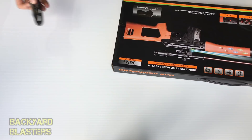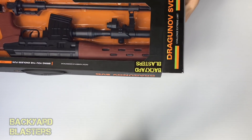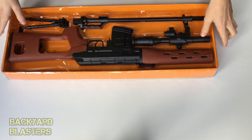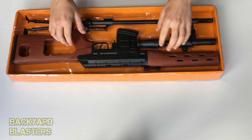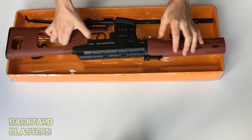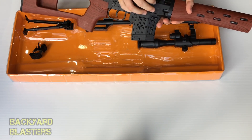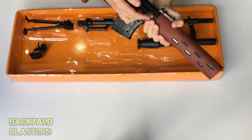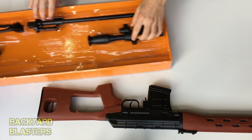Remember kids, whenever using a knife make sure your parents are okay with that — otherwise use scissors. Here we go! So it looks like there's some orange cardboard behind it. Here is the rifle — the sniper rifle. The charging handle is just here. Very nice.